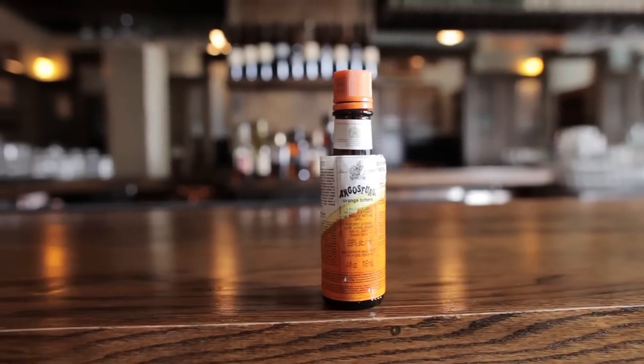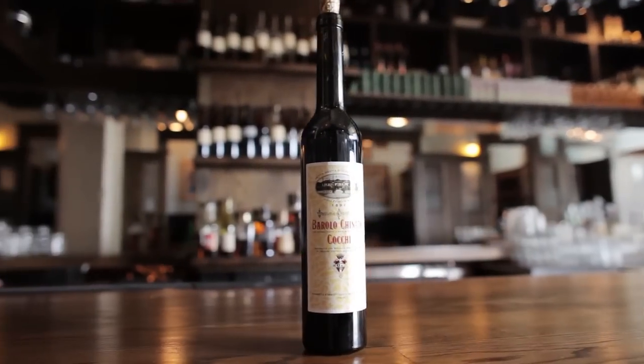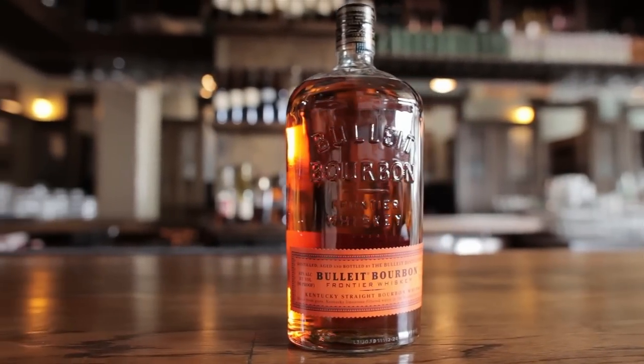Here's what you'll be needing to make it at home: some orange Angostura bitters, creme de cacao liqueur, some Barolo Chinato — which is an Italian fortified wine — an orange peel for garnish, and for the backbone of the Mancini, we'll need some bourbon.